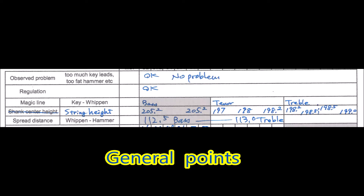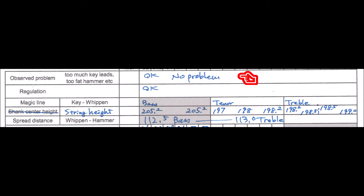Page two begins with general points. First, observe any problems — look around the action and check for issues such as too many key leads or too-fat hammers. Check regulation; if regulation is too bad, you need to regulate at least sample notes to take measurements. Also check magic lines and shank center height if you're changing hammers. In this project I'm using a Yamaha C7 without changing hammers, so I skipped those checks.